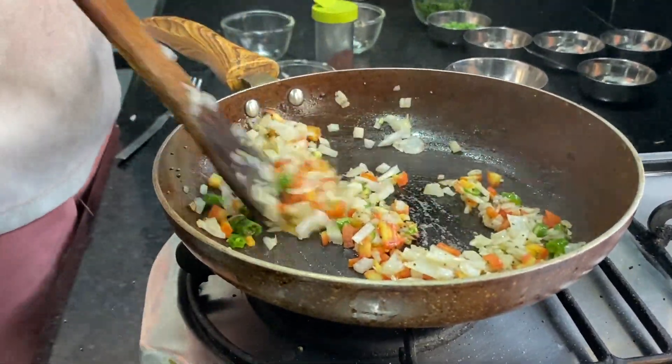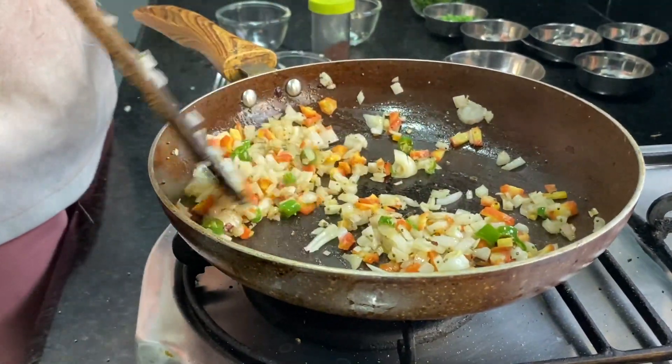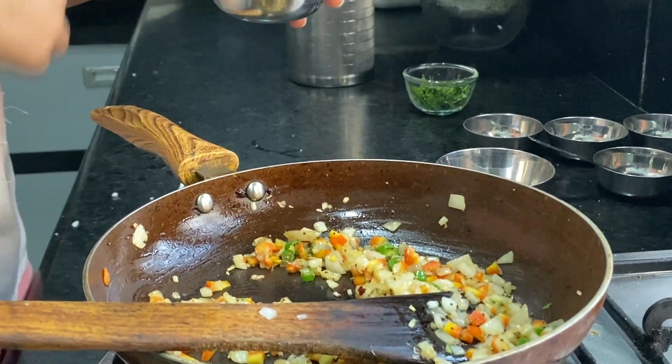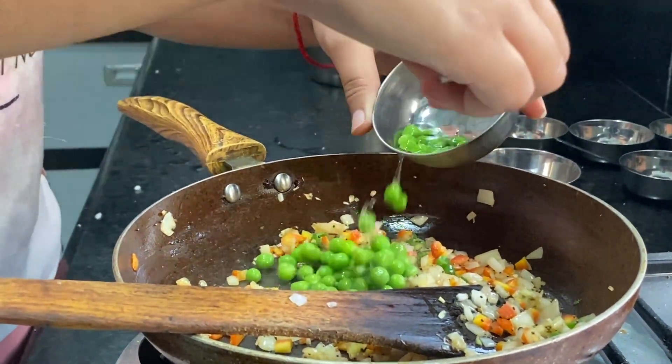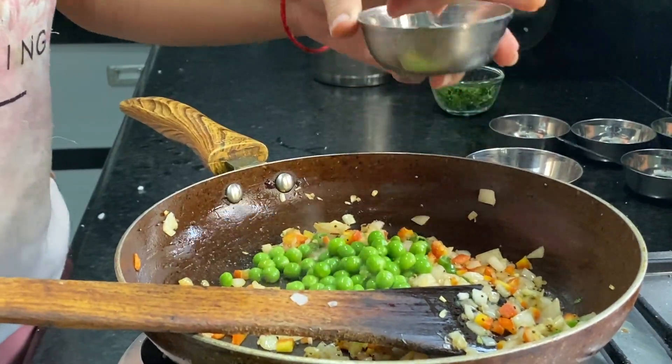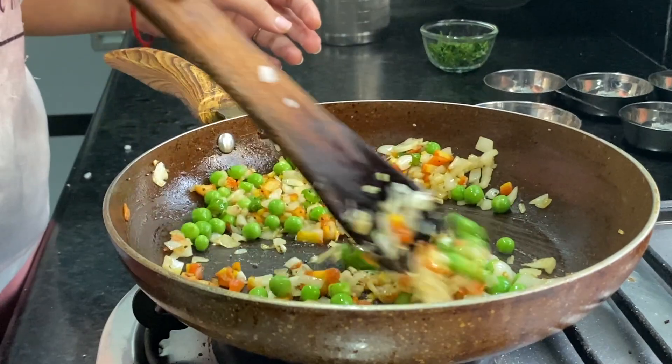It is hard to put it in a bowl. Now we will put it in a bowl. It is good to make it this way.